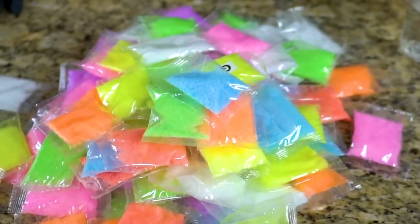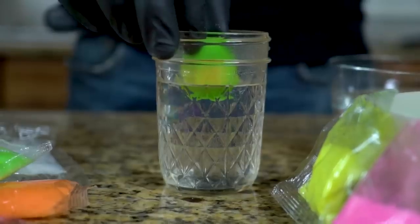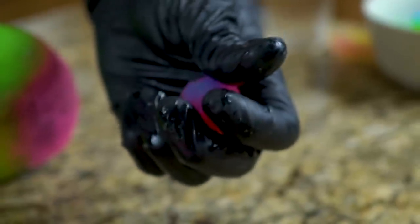In today's video, we're playing around with a commercially available bouncy ball powder. The idea is you just add water and it turns into hard bouncing rubber. We want to test that out and see what we can do with it.